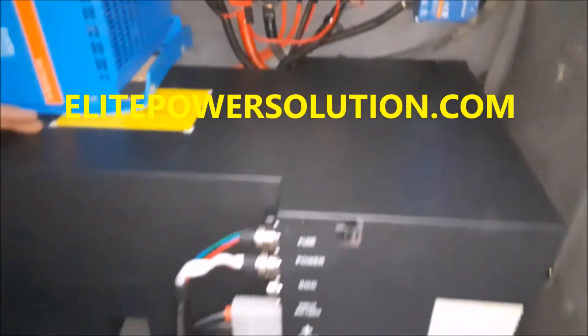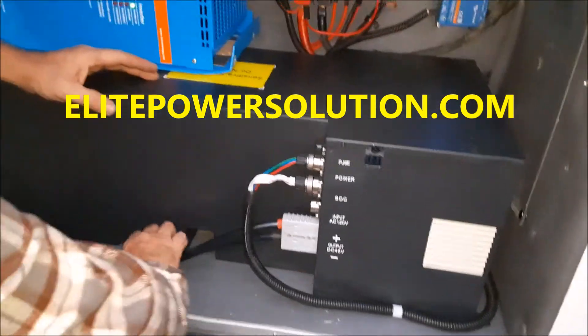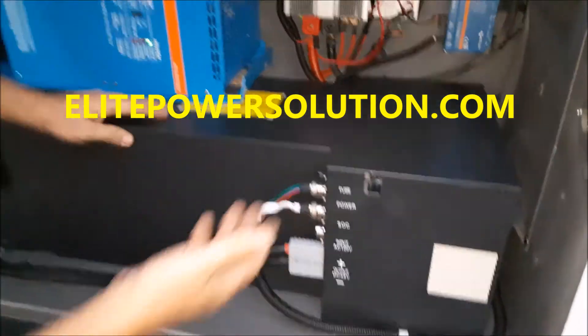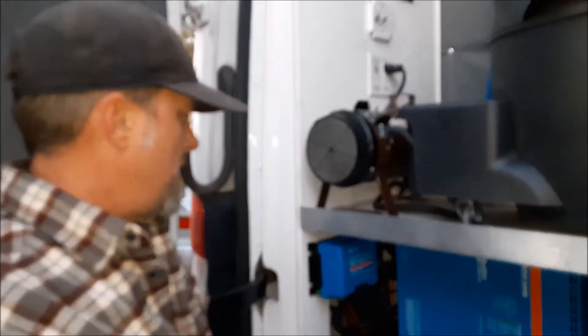This is our Elite Power Solutions module out of Chandler, Arizona. I love this thing — it is great. A very clean module that makes building power a lot easier and a lot nicer. So let's go inside and do a final walkthrough on the inside.